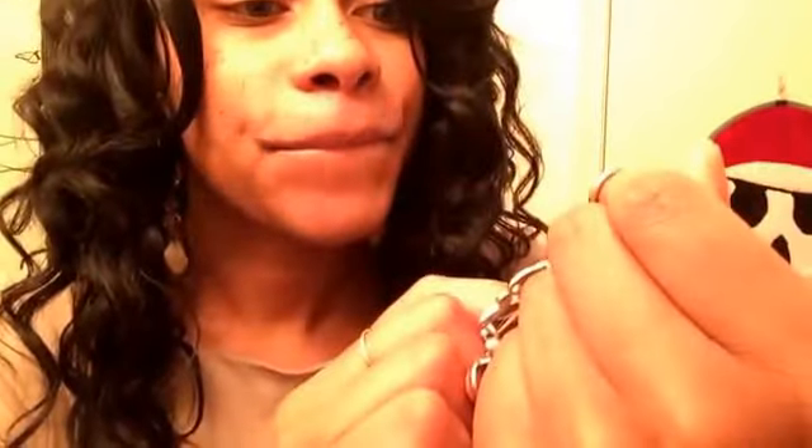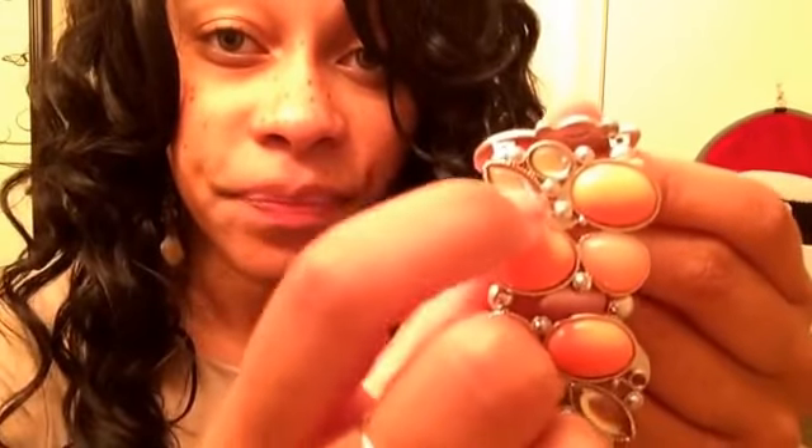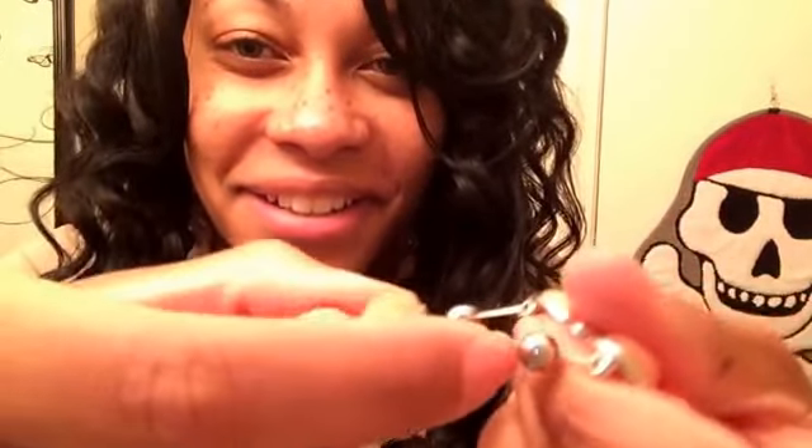My next favorite is my pink bracelet. I wear this with my pink dress — that'll be another video. It has different shades of pink. You can't really see it in a video, but this is actually a really soft, light shade of pink. Then you have the little beads right here in the center.